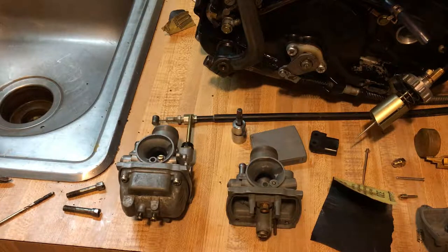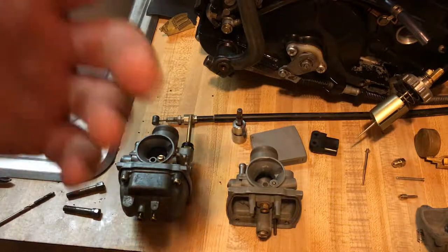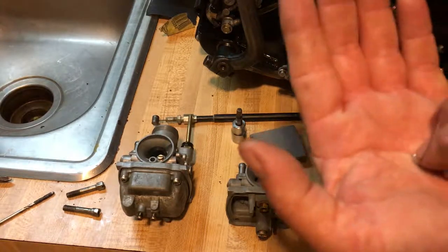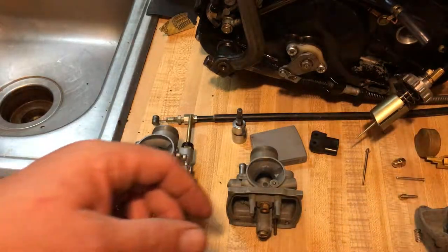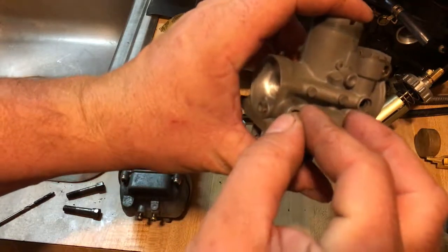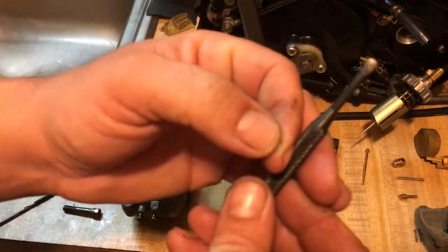We're going to do some more modifications tonight and I'll show you some alternatives and tips and tricks. As the videos go on, you might notice I use professional tools, and some of you are probably thinking you won't buy that tool just to do one job. So let's talk about the Welch plug — this is the Welch plug right here. It's an expansion plug, kind of like a freeze plug but much much smaller. This plug covers the idle mixture screw because it's preset at the factory, and then they put this plug over it.